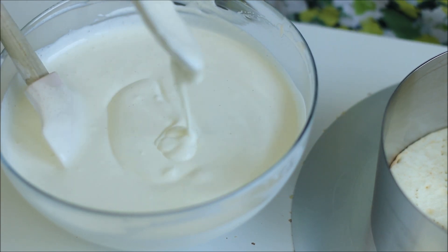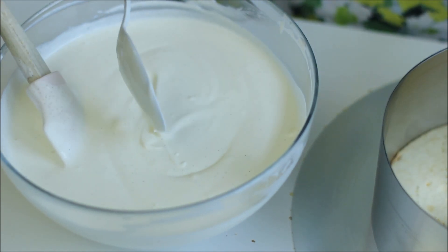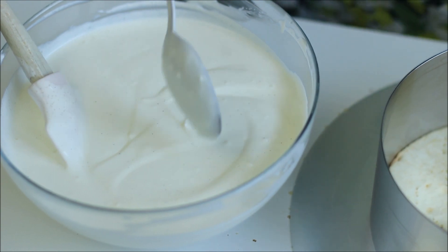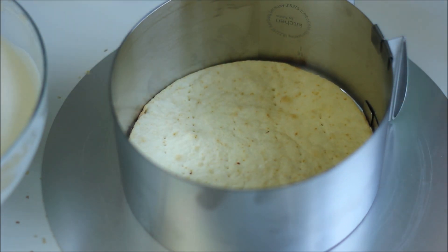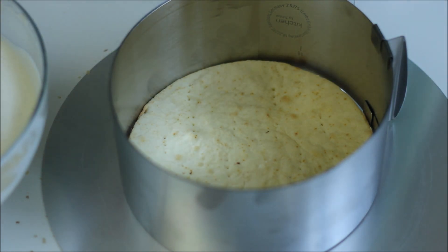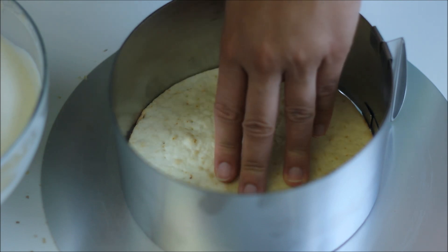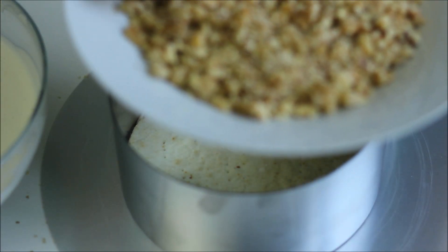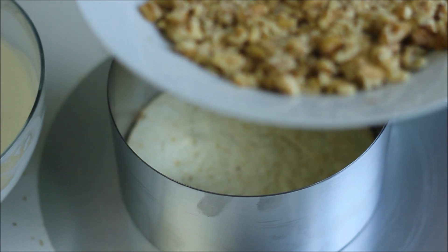It's a really really liquidy kind of cream that we use for this cake, but you shouldn't worry about it because the base will soak up the liquid and it will not be this liquid once the cake has had time to set. Now I have one of the cake layers here and I've put a cake ring around it. Make sure to vary the colors of the cake layers — first a light one, then brown, and so on. You will also need the walnuts, so we are first going to add some cream, then some crushed walnuts on top, and repeat that with the layers.